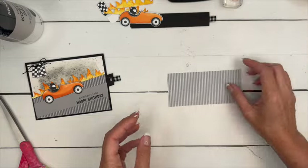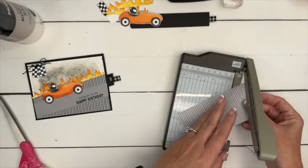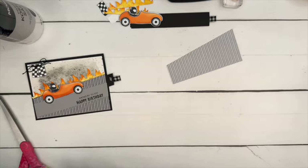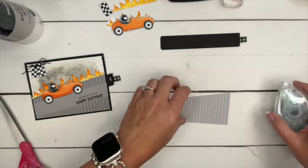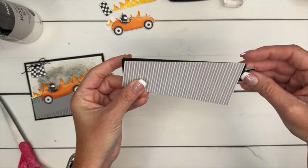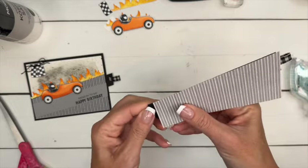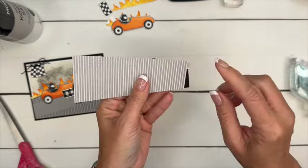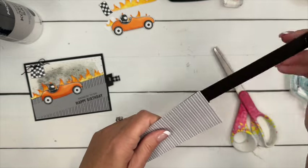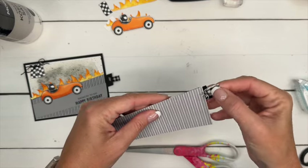I have a piece of designer series paper, and we're going to cut from the top right corner down to about an inch. That piece is going to go up the edge — let's take some adhesive and put it right along the edge, just a little bit behind so it's not showing. We're going to have to trim that. Trim the inside piece too, and then this one sticking out we'll trim off as well.